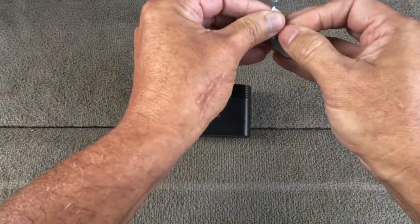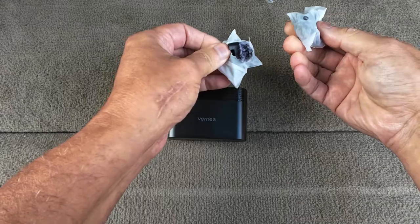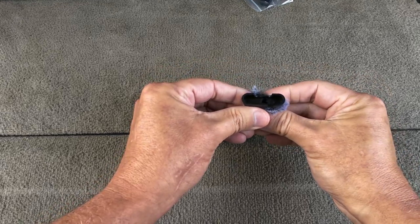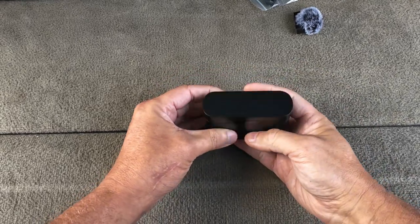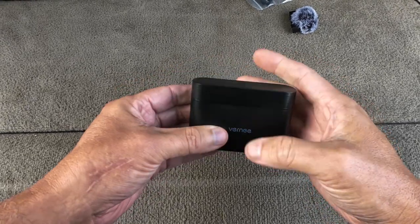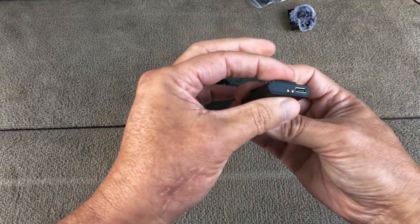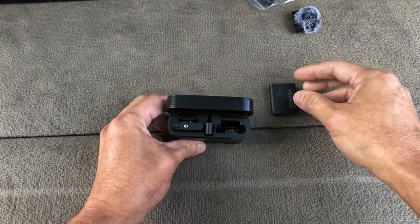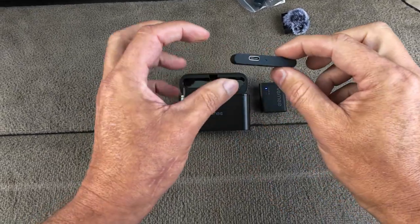This is the wind guard — the wind protector — and you get two of them. I'm only opening one. It just looks like it snaps on the top. There's a type-C port on the back. It says 500 milliamp — not a very big battery. I got this one because of how thin it was.